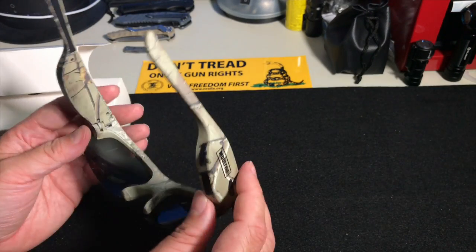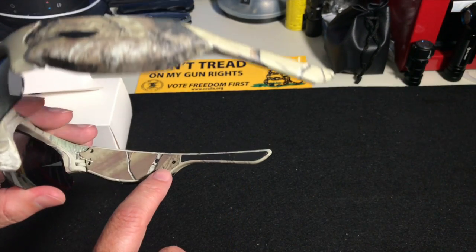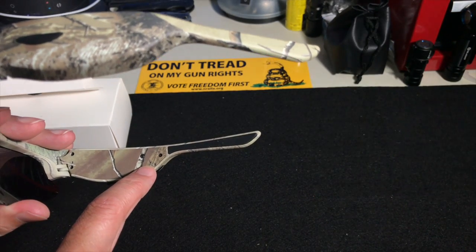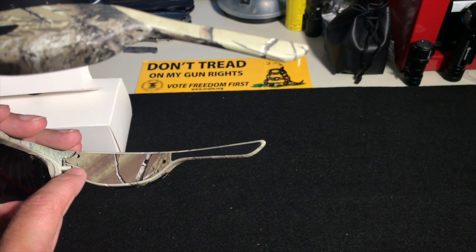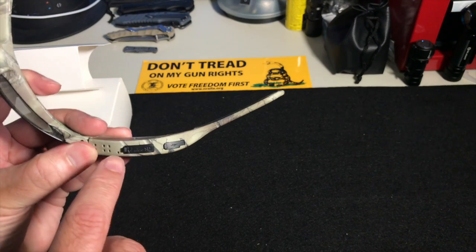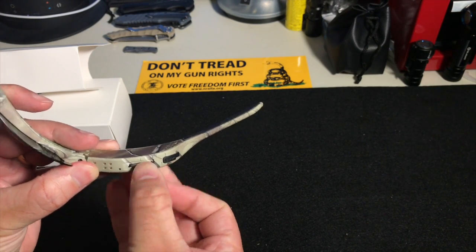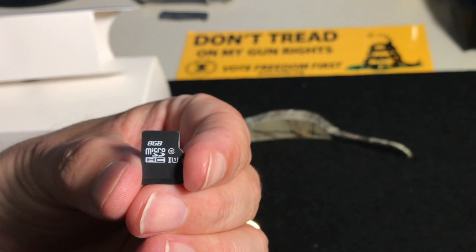The power button is on the right. On the inside of the right temple you can see two little LEDs — it's kind of tough to see because it's camo. When you plug it in, the LED will be red to charge and green when fully charged. The other LED is blue — when it's flashing blue, it indicates the camera is recording. On the underside of the temple you have your microSD card slot, and it comes installed. Let's see what class it is — it's a class 10 card.